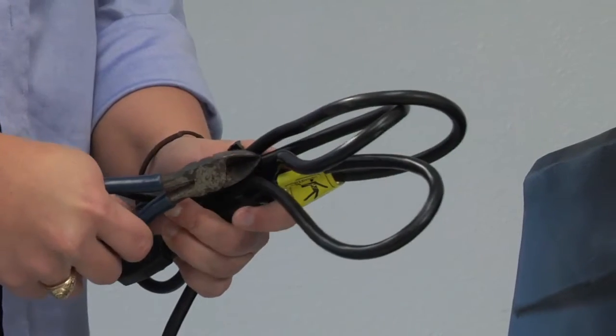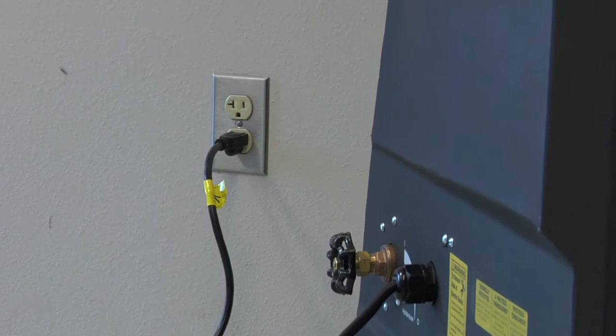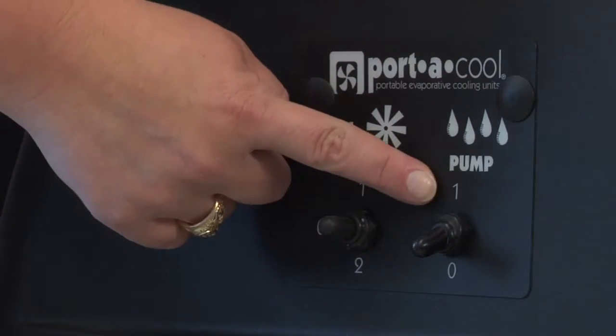Unroll the cord and plug it into a standard 110 outlet. Then turn on the pump to start the water saturating the pads.